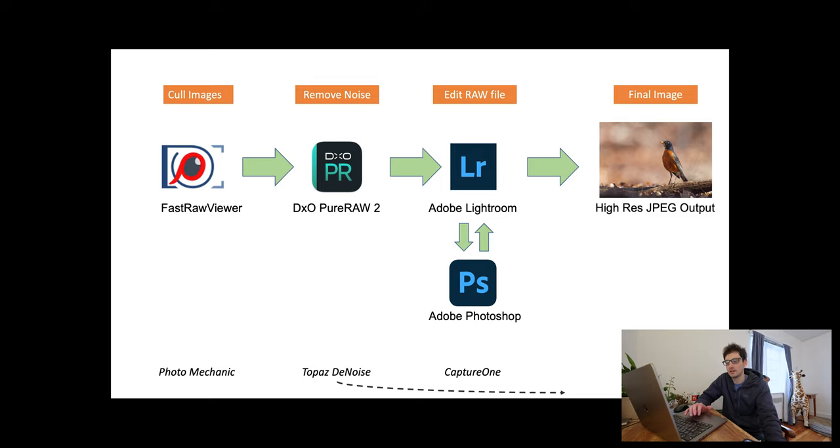The product I use for culling is called Fast Raw Viewer — the best one I could find available for Mac, though there are alternatives. I want to be clear: I'm not sponsored by any of these companies, and I don't necessarily think these are the best options for everyone. I'm just sharing my workflow and noting alternatives at the bottom so you can do your own due diligence.